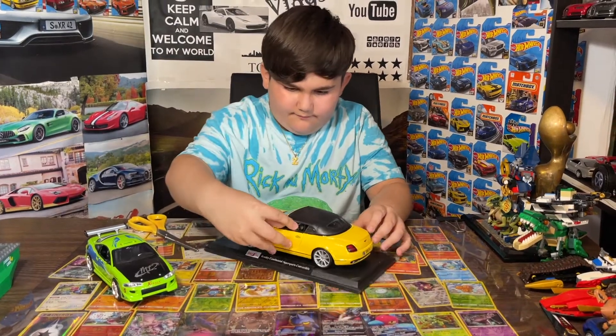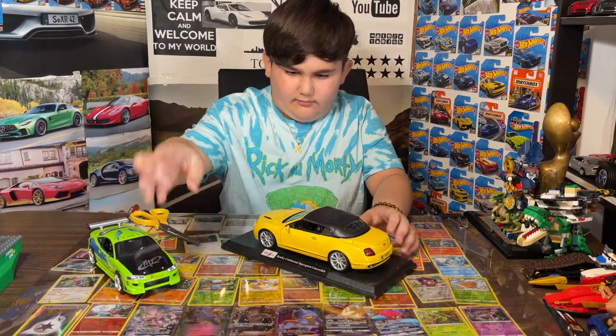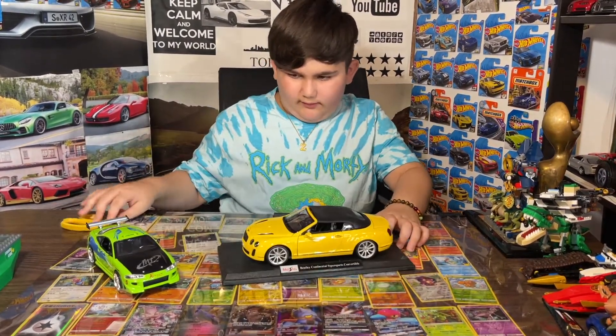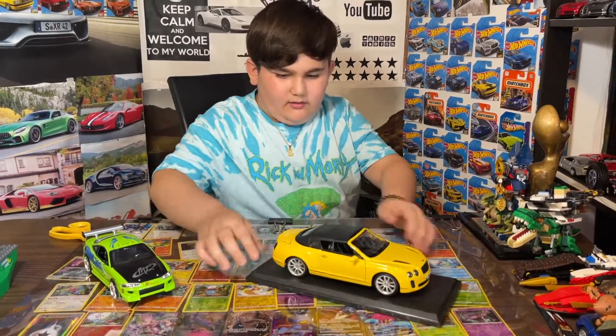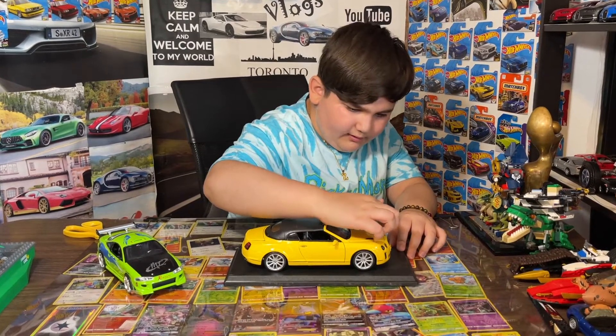There we go, we cut it out. But yeah, let's talk about the car a little more. I really like the car — nice design, looks pretty cool — and I think we can open this up.